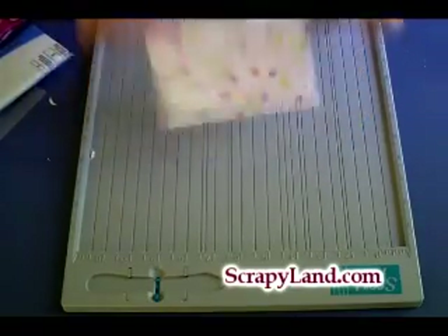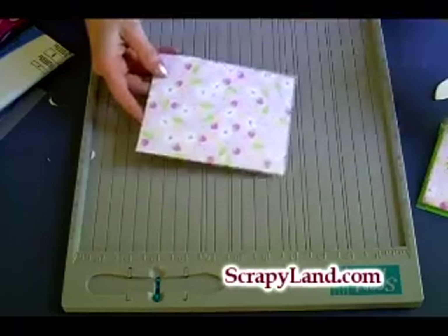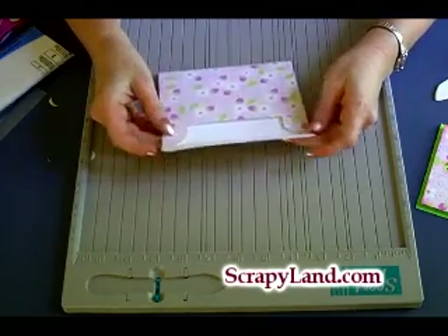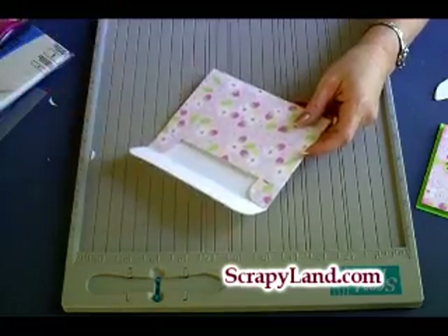And when you get done, your envelopes match your cards. Brenda with Scrappy Land here, guys. The Score Pal is available at ScrappyLand.com. I hope you enjoyed the quick video today, and until next time, Happy Scrappin'!